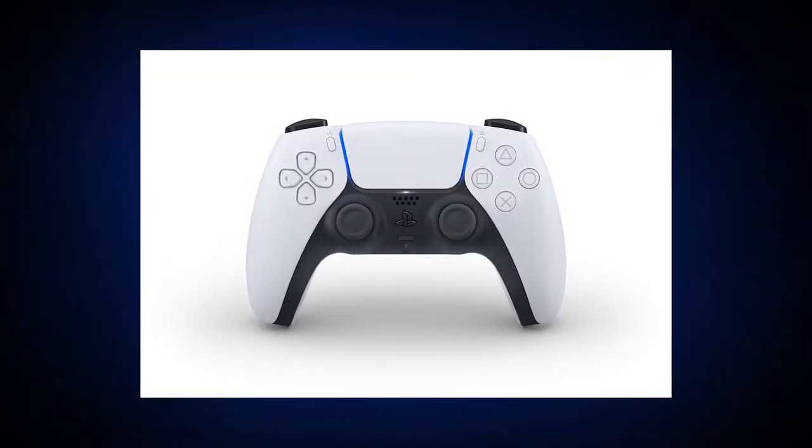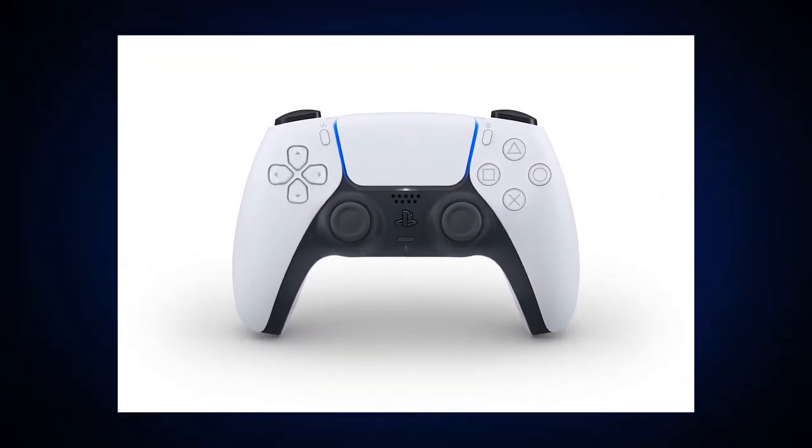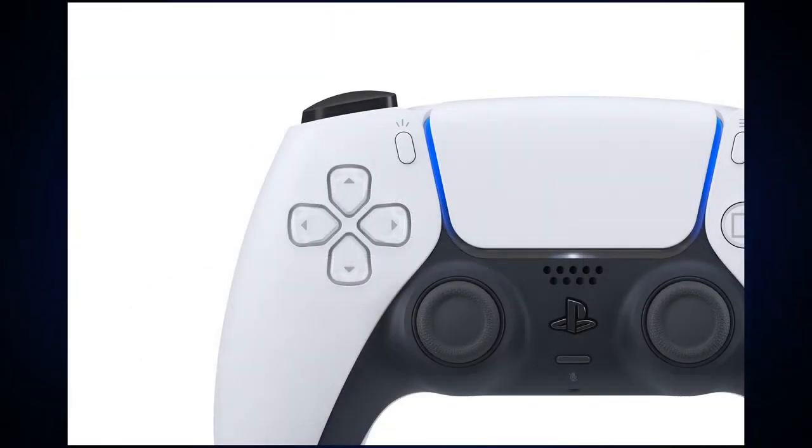Earlier today, Sony released the first images of their new wireless controller for the PS5, the DualSense. Right off the bat, you can immediately tell just how different this controller is from the DualShock 4 and other previous PlayStation controllers.